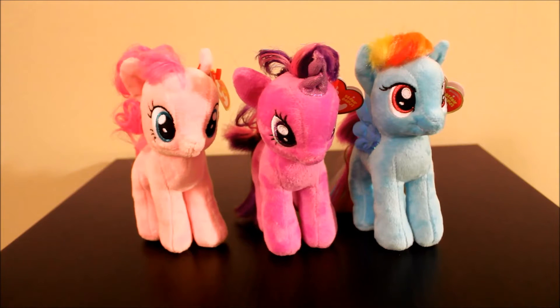Hey there everyone! Today I have My Little Pony Beanie Babies for you, and I was so happy to find these because I've been looking for them for a while. I knew they were coming out, I just didn't know when I would get my hands on them.